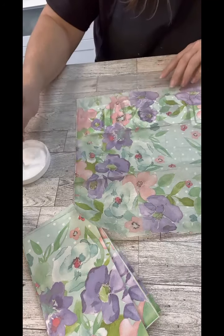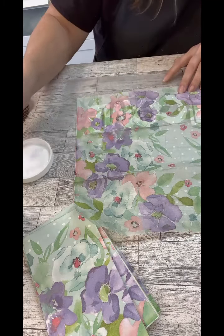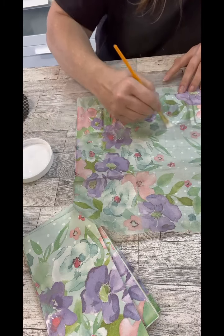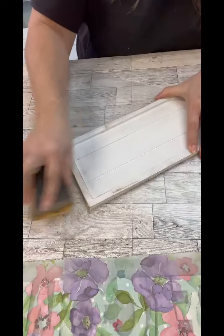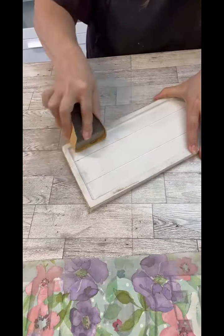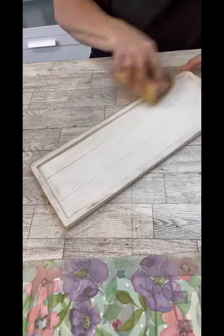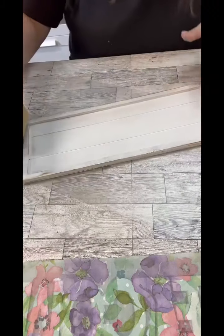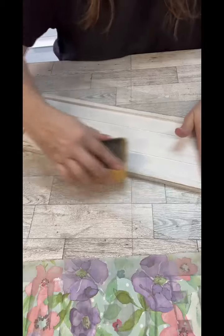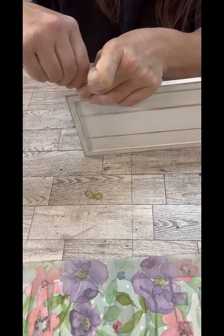So then I also cut that top part off and then just got out a lighter, making sure that I had my fan on in my room. But before we do that, while it's still drying, I'm really going to sand these edges because I want these to be nice and distressed. And then the two indentions along the long part of the board, I even sanded in there as well — I just thought that would add a little bit more to it, so I just kind of smooshed it all in there.